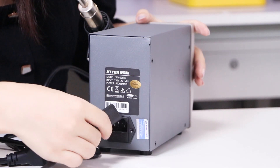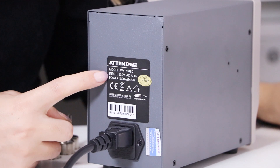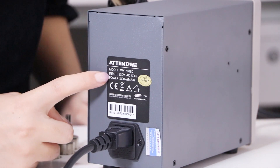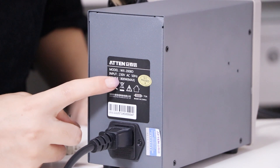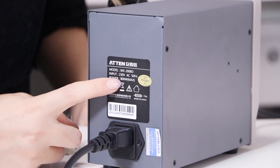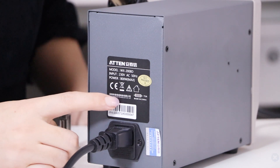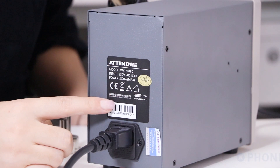Install the power cord. The NT2008 hot air gun's input voltage has reached 230V. Its maximum power has reached 800W. Besides, it has got CE certification, so please feel confident to buy it.